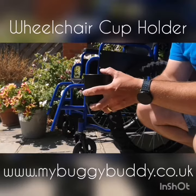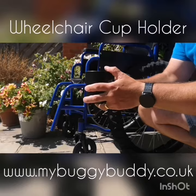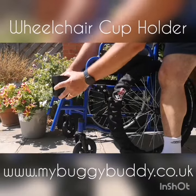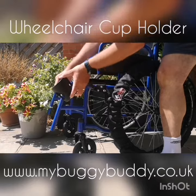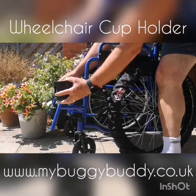It's also on a ratchet, so that when you secure it where you want to secure it, it won't move. With this, you can put it anywhere you want to put it, and then just get it in the right position that you want, and then tighten it up.